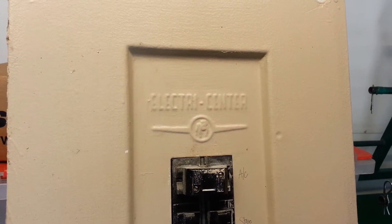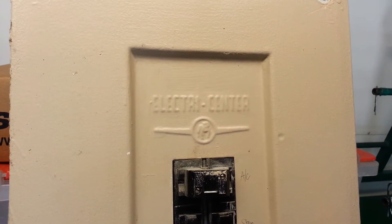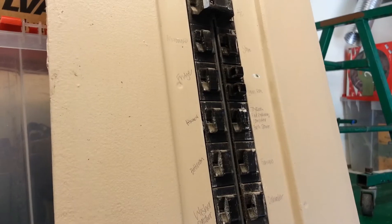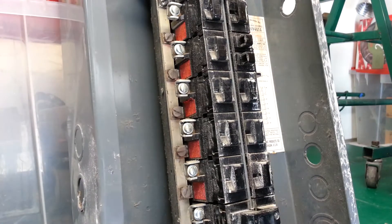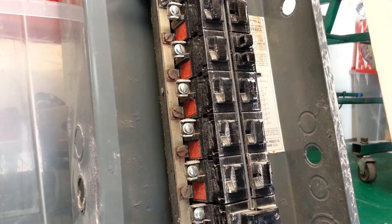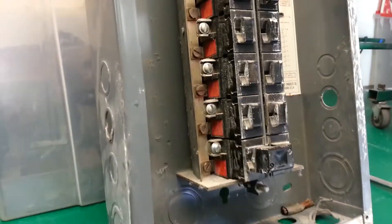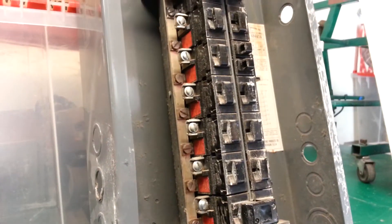Today I'm going to show you how to change a Pushmatic-style breaker — change it out of the panel, or pull it out. It's really not hard to do. This is an old Pushmatic panel; just pull the cover off. If you are working with this, you definitely need to make sure the power is dead.